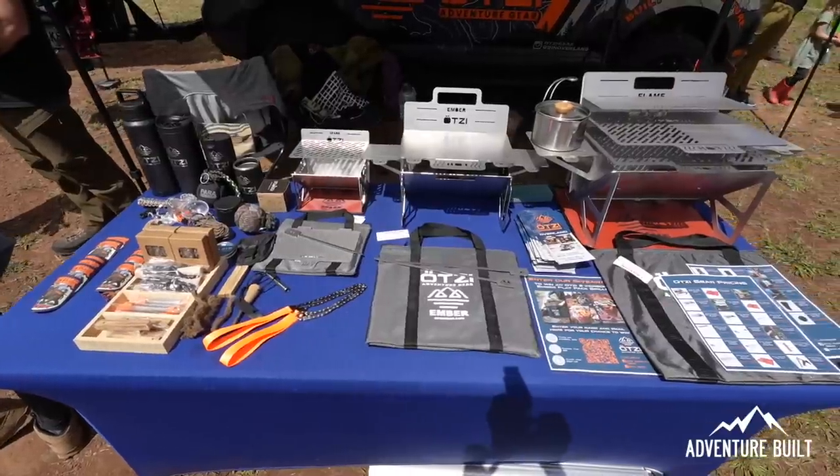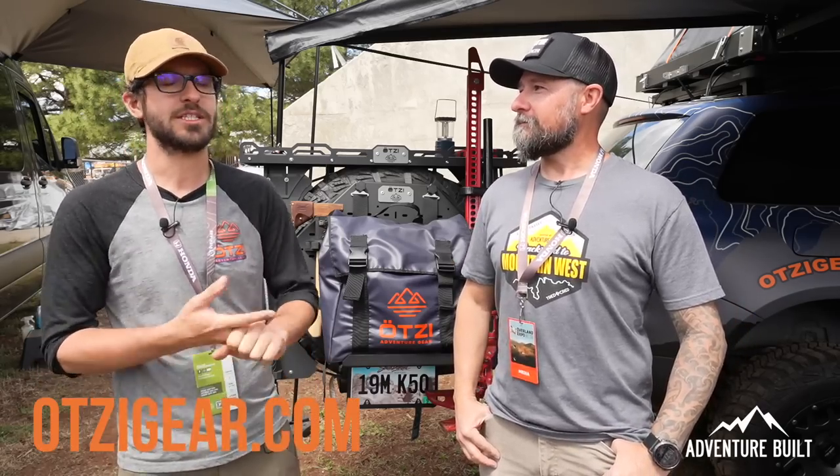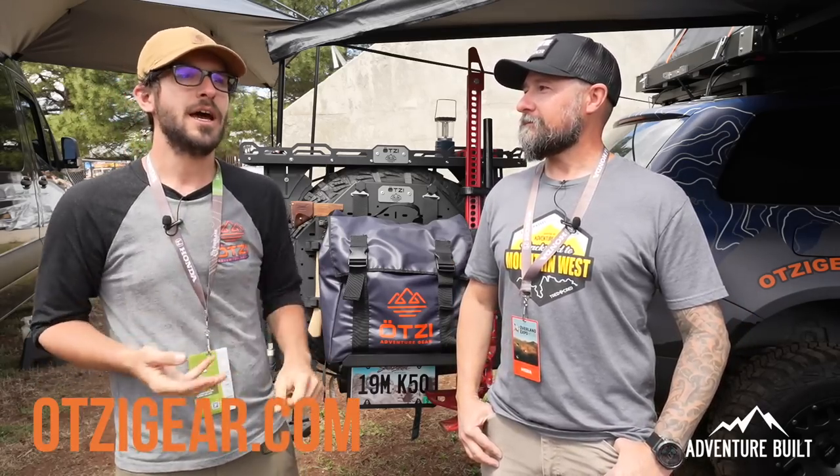Made in the USA, family-run business — you guys are checking all the boxes. Be sure to come check out Otzi Adventure Gear. I know you've got some new stuff coming out — hopefully a big reveal at Pacific Northwest? Yeah, a really big project we're really proud of. You can find us at otsegear.com and on Instagram at otsegear to see more of our stuff in action.